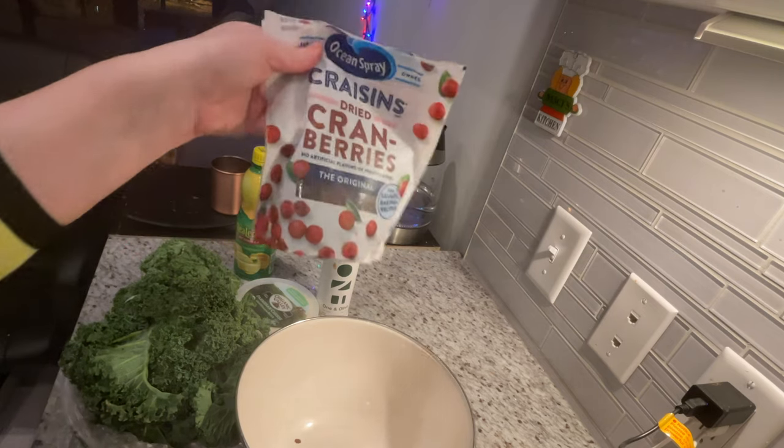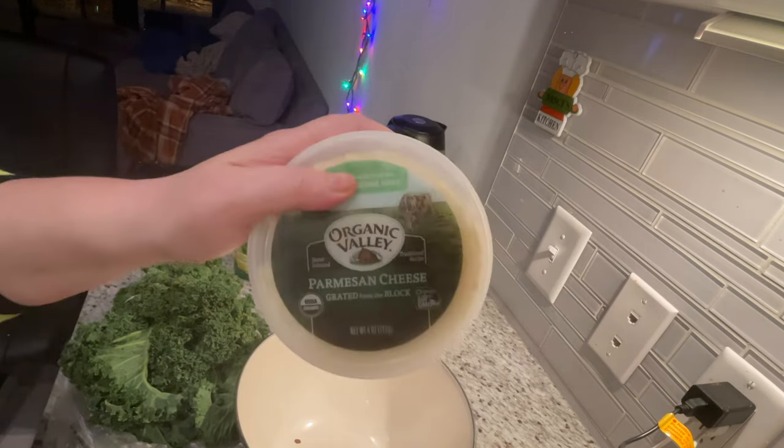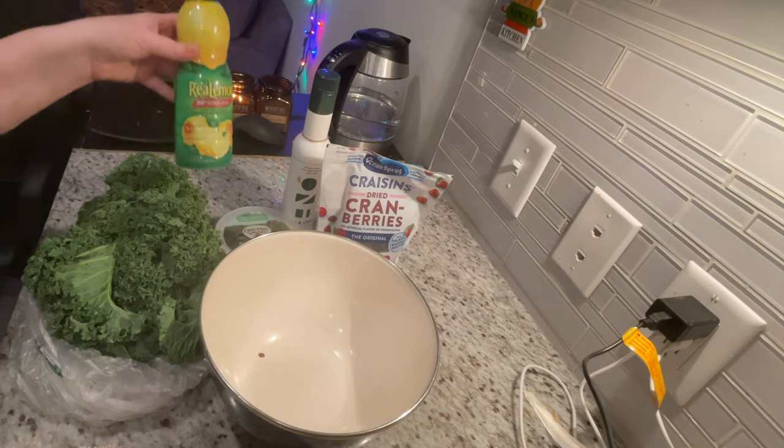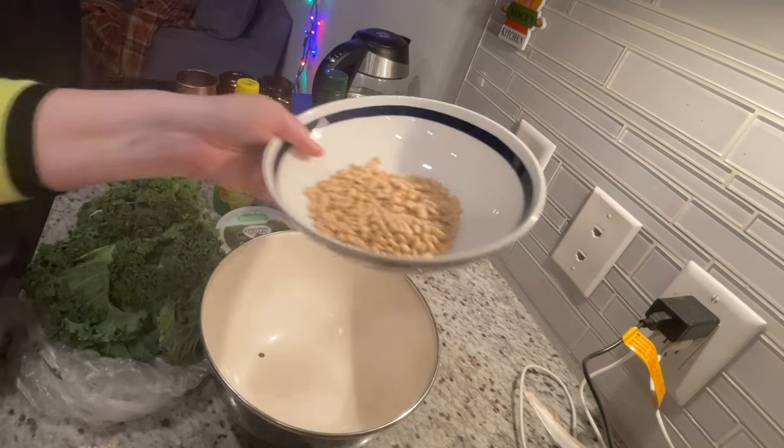Next, you'll want your cranberries — unsweetened is best, but really anything is fine. Your parmesan cheese, which you can leave out if you want to make this vegan. Lemon juice and olive oil — I'm using a fancy bottle I got in Greece, but store-bought is fine.